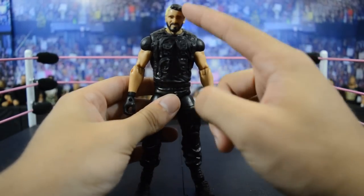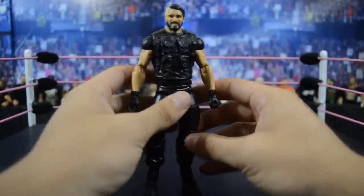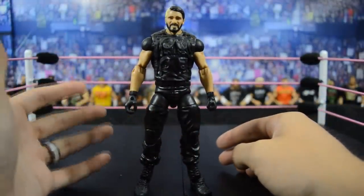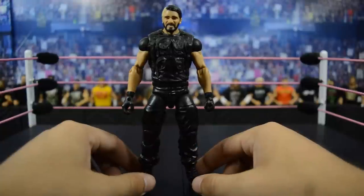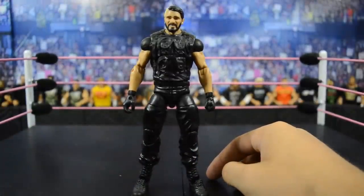This head scan I like a lot because it's different — you actually have a ponytail on the back instead of the hair down. It's one of a kind; you cannot get this head scan on any other Elite Seth Rollins. It also comes with a table and ladder, which makes it a really cool figure. Elite 25 Seth Rollins is probably the best one from that set — the very first Seth Rollins, and Mattel knocked it out of the park.